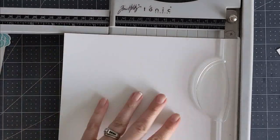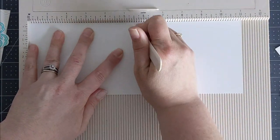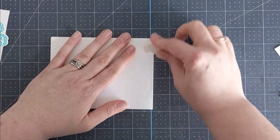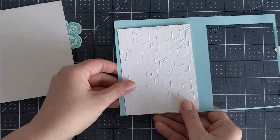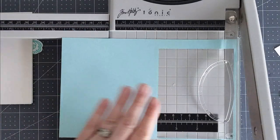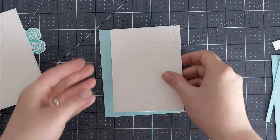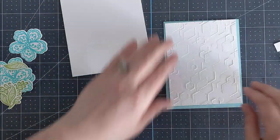I'm going to cut a card base from Neenah Classic Crest Solar White. I cut the cardstock at four and a quarter, giving me a sheet measuring four and a quarter by eleven, then score at five and a half in my scoreboard. This gives me a top-folding A2 size card base. I'll crease with my bone folder and then pull in a piece of Gina K Designs Ocean Mist cardstock as a mat for my hexagons, cutting that panel to four inches by five and a quarter — a nice quarter inch border all the way around.